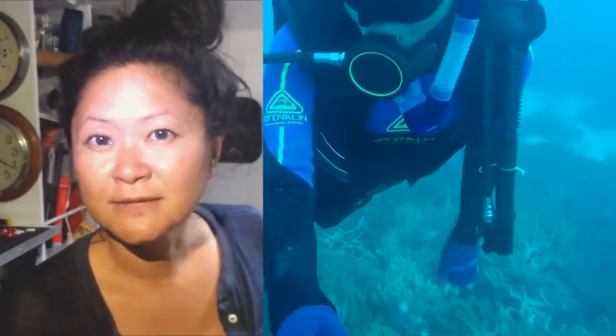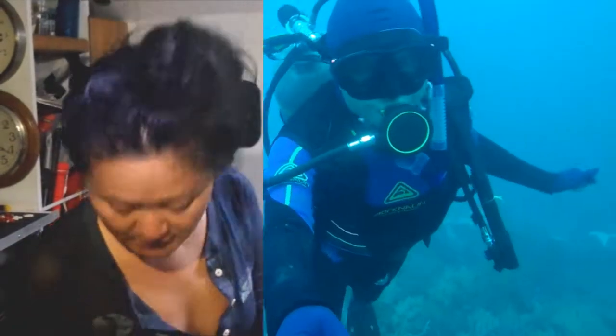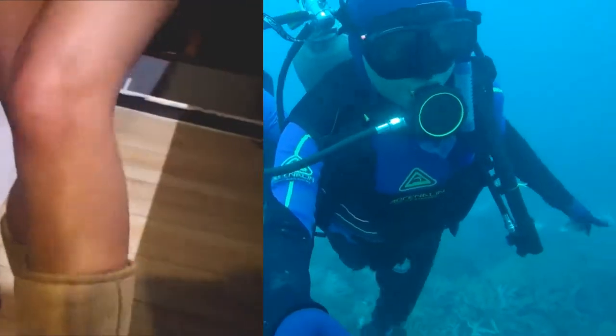Think about all the no-see-ums, or what they call midges on the beach at this time. You can see I got bitten a lot. Do you see the bites?